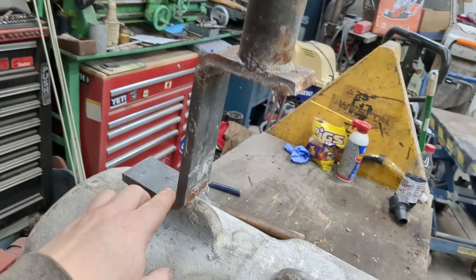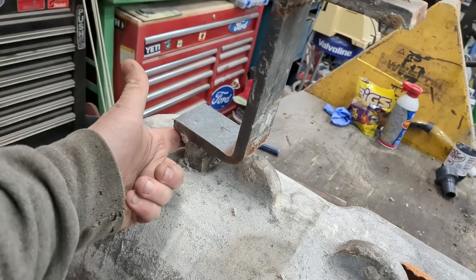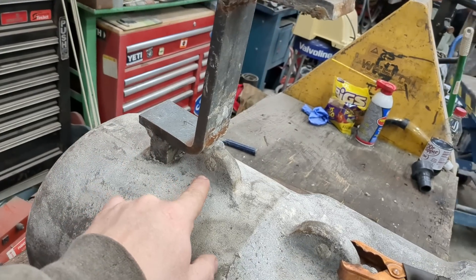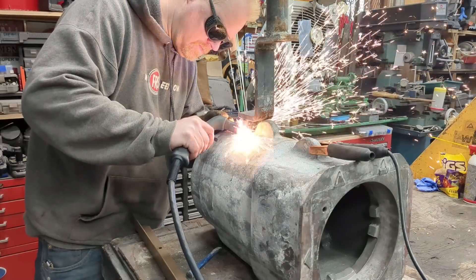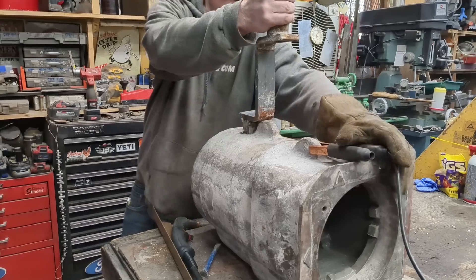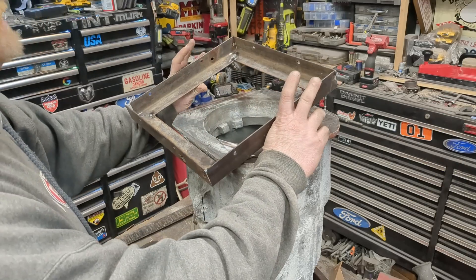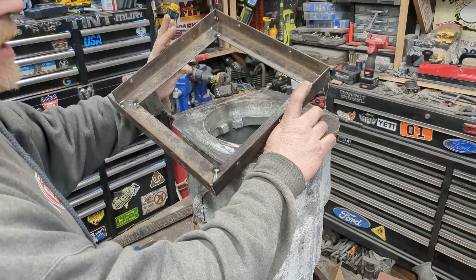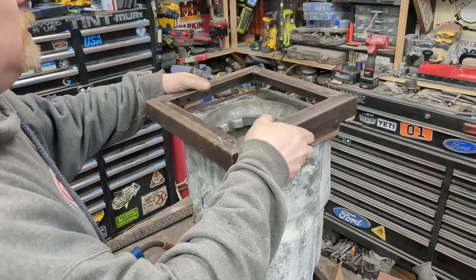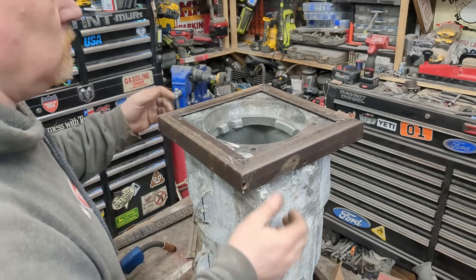I've got to cut this off — this is actually the bottom. There's just a stick weld on two sides right there. I think I'm just going to plasma cut it off. Then I'm taking some bed frame rail — some inch and a half by inch and a half — and we're going to make it a square around it.